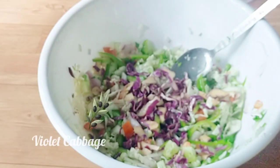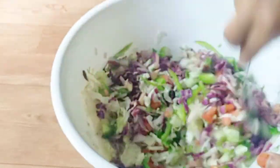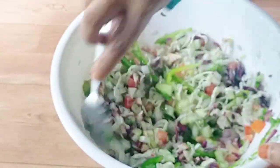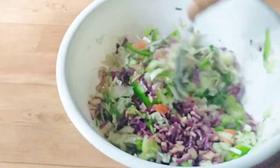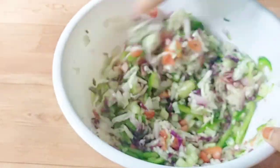I am going to cut the cabbage in this way. I will cut the vegetables in this way. I am going to cut the salad and use the salad as well. I am going to use the green capsicum or red capsicum.